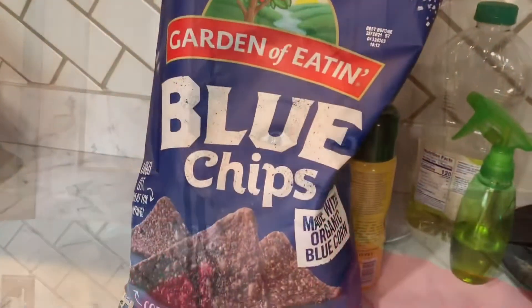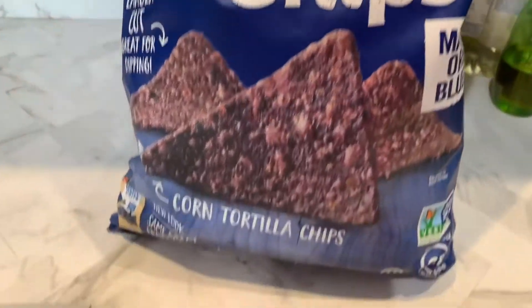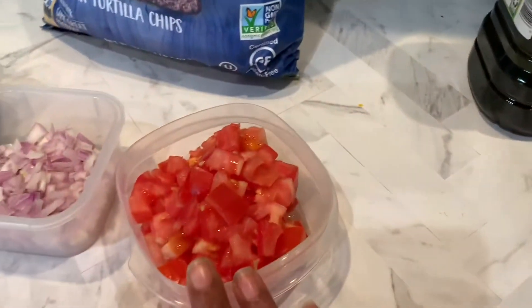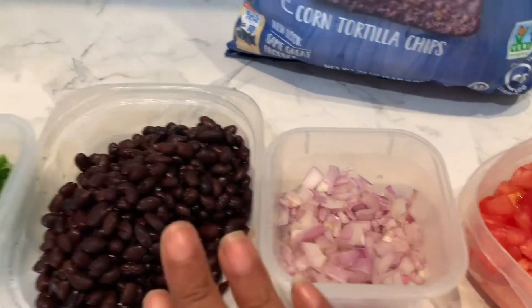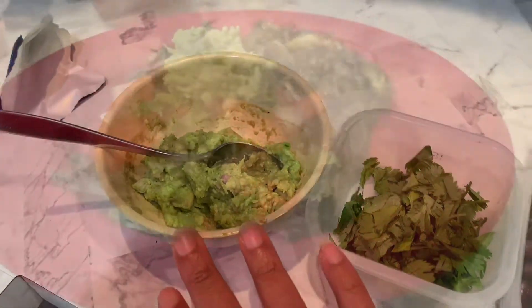Come on guys, let's have Qdoba at home. And here you have it for my Daniel Fasters. We're going in with the blue corn tortilla chips. We have diced tomatoes, onions, black beans, cilantro, and homemade guacamole.